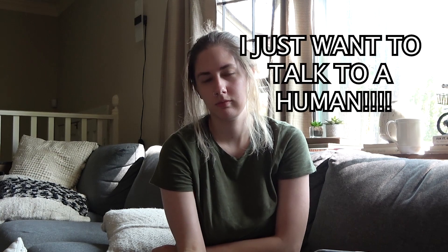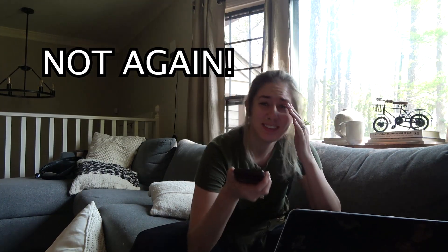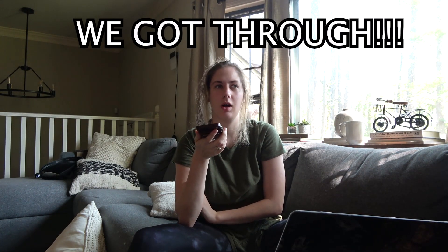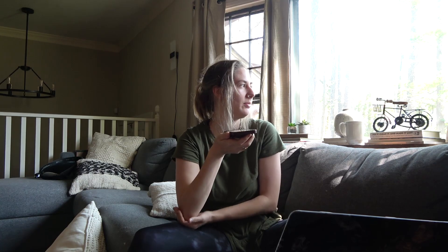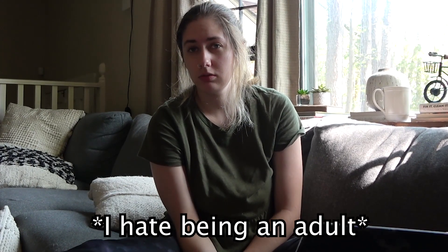Thank you for choosing Michael and Son Services. Hi, I'm just calling to get a quote on an upcoming project for my house. We don't do that type of service. First one — out. Thanks, Michael and Sons. I hate being an adult.